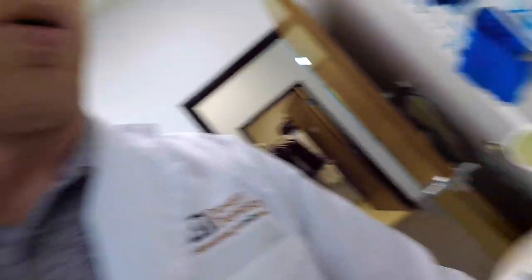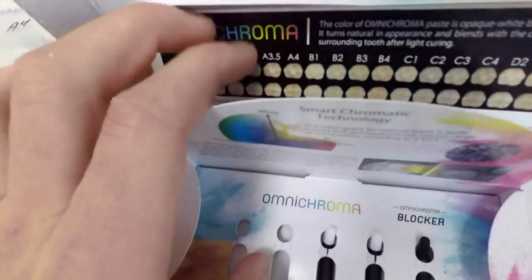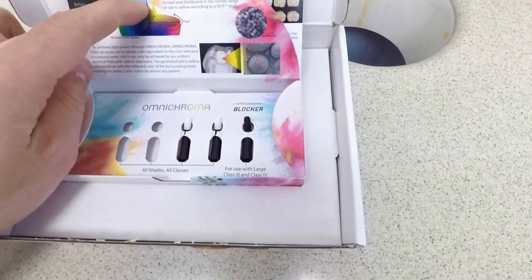When you open the packaging, it's pretty cool — a little box here. It says it uses their smart chromatic technology to get that one-shade-fits-all, especially for their Class 3s and Class 4s.